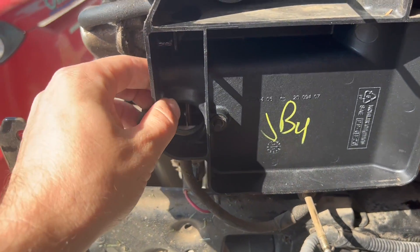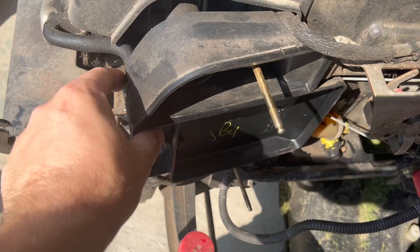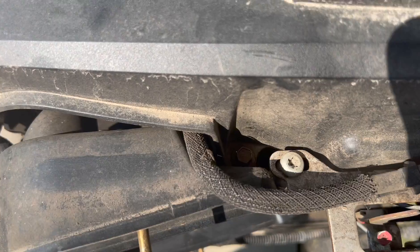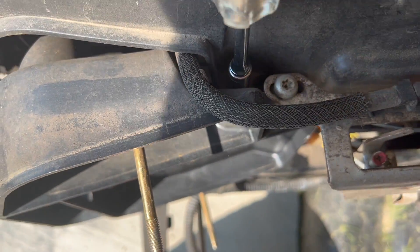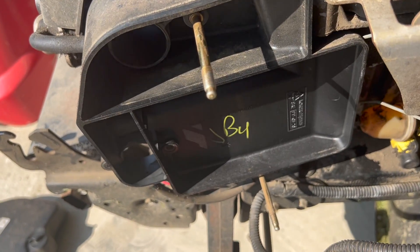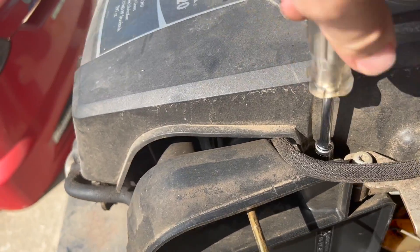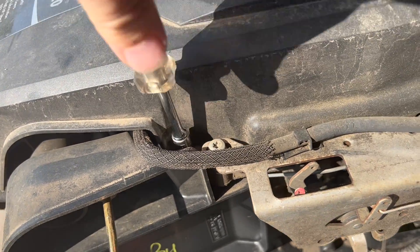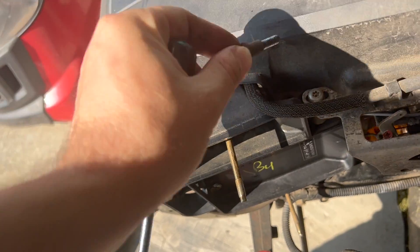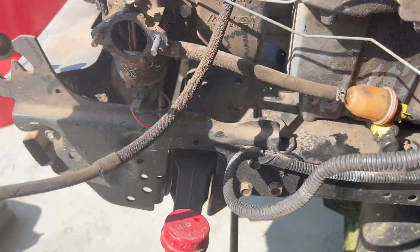Once you have removed those, this little piece you're just going to have to wiggle off. Also, if you need more space over here and want to remove this whole piece, there is an eight millimeter bolt right here so you can simply remove it to take this cover completely off. It all depends — if you have small hands you'll be able to do it with no problem; if not, you'll have to remove this cover. Once it's removed you'll be able to take the cover completely off.